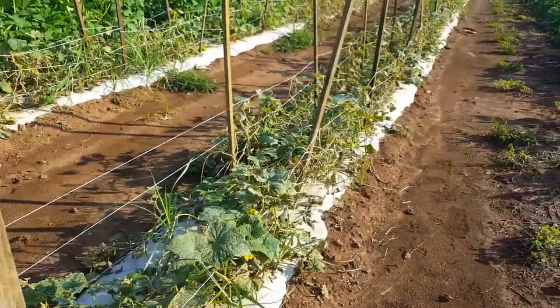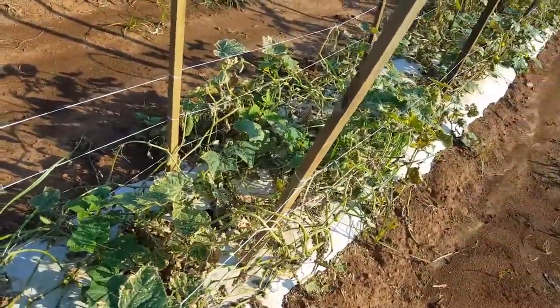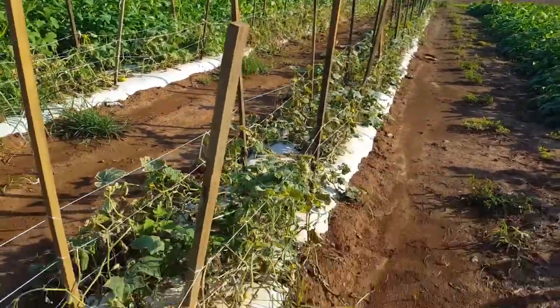Like I said, this cucumber patch probably won't be here for much longer — probably going to rip it out in the next day or two and plant new ones in the middles. So this patch has kind of ended its cycle.